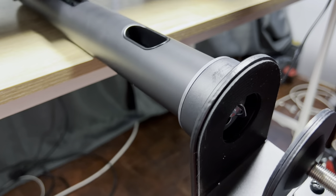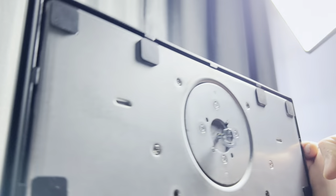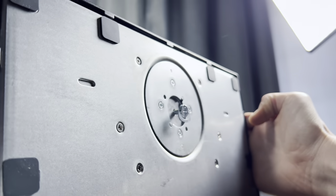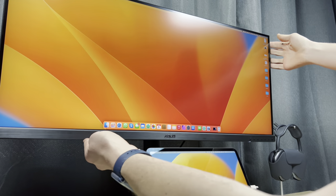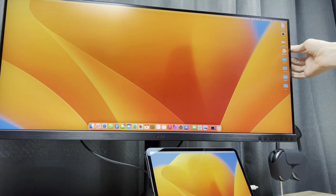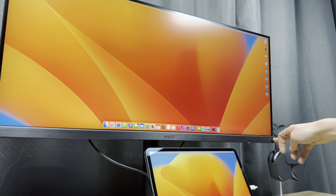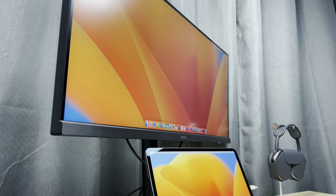Everything on the ASUS ProArt display is held up by the same arm. No matter which stand you choose, the display will move and rotate in the same way. The panel can move up and down by 11.5cm, tilt up to 23 degrees, and swivel 30 degrees both left and right. I felt the C-clamp made things a lot neater — it did create a bit more wobble on the display when typing and moving, but it wasn't a major issue.